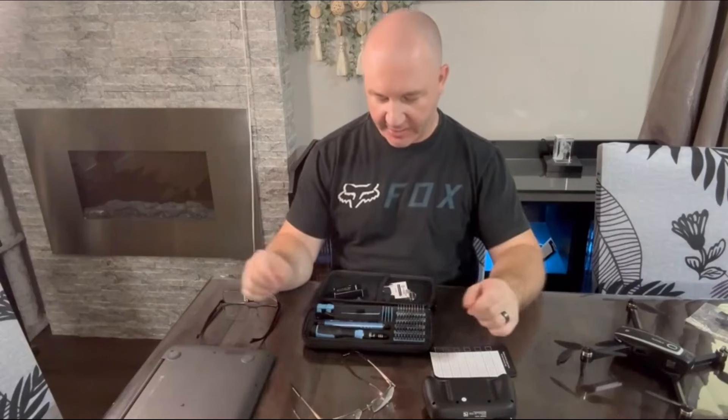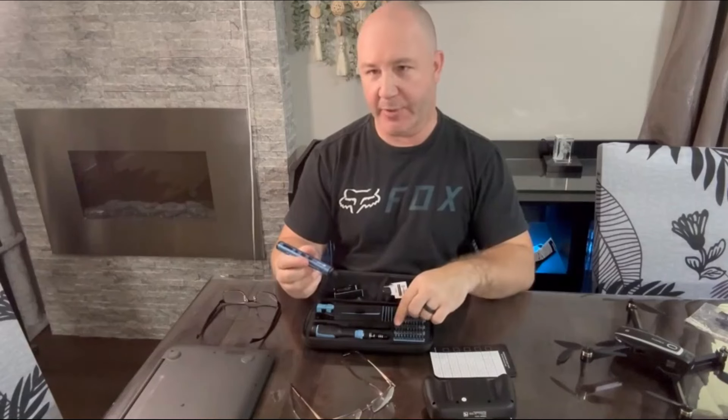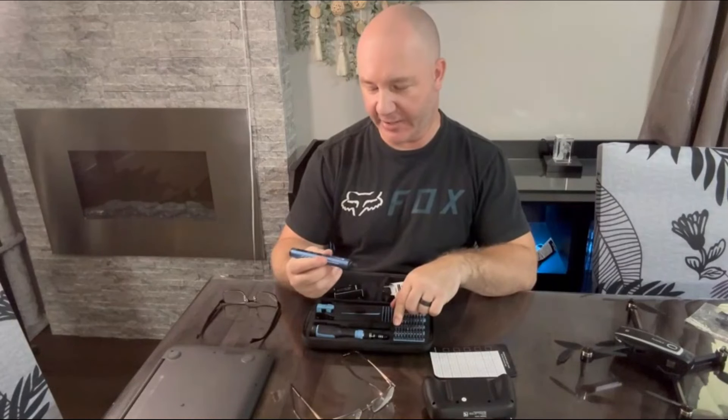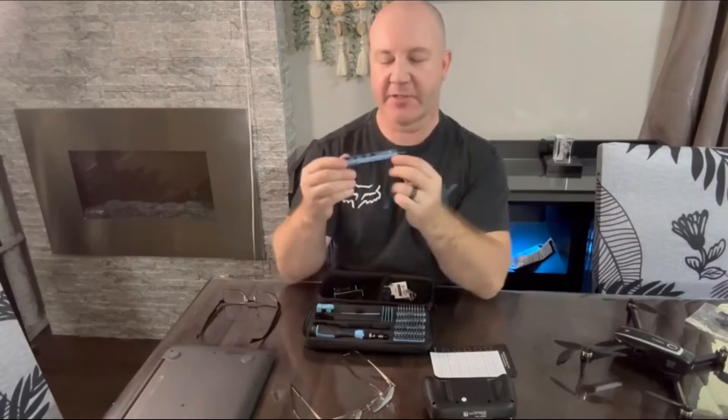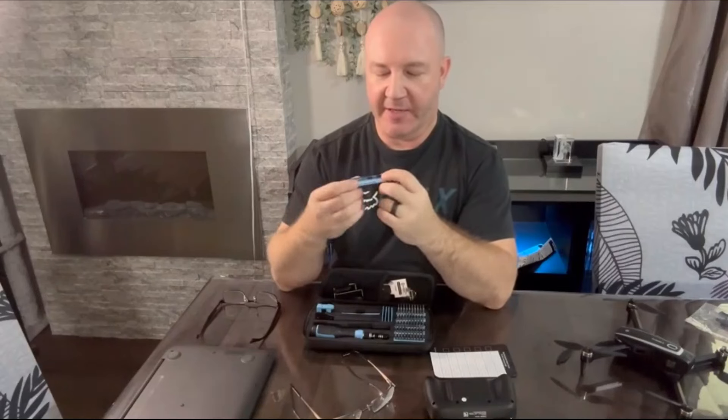Whether you're repairing electronics, laptops, game controllers, glasses, drones, or remote control cars, it has every type of bit including tamper resistant bits, so you can get in there and do what you need to do to repair your electronic devices.